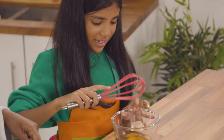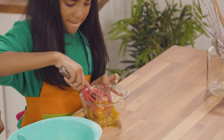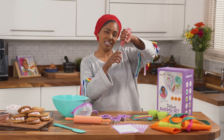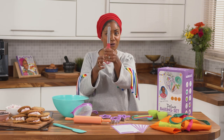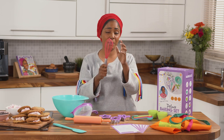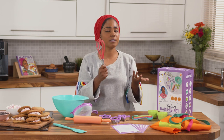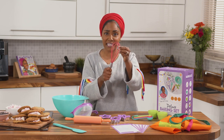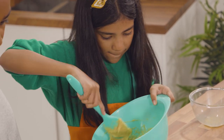Of course you have to have a whisk. What I love about this is that from one end it looks like a grown-up whisk, and then you've got the balloon end with that beautiful colour. What I love is that it's flexible so it's easy to clean — that's the mum in me. I love the fact that they move around and I can clean them really easily.